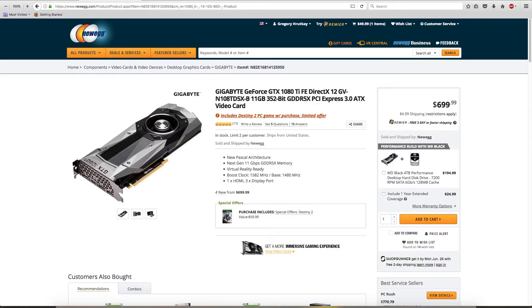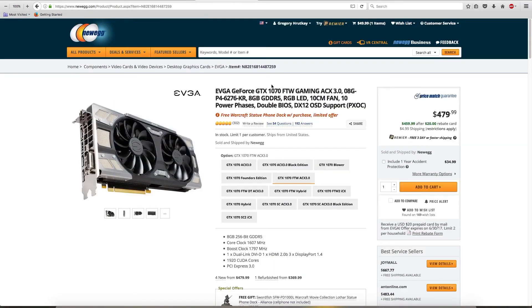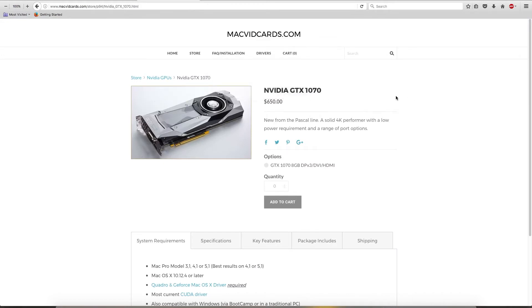Now you understand the differences between a PC card and a flash card. Here's another example from Mac vid cards: we have a 1070 for $650. But on Newegg, an actually better PC card — a GeForce FTW from EVGA — is only $479.99. So that explains to you that these cards, although the Mac vid cards sometimes aren't just reference like this (the Founder's Edition), this gives you an idea of what exactly the price difference is and why you can save a lot of money having two cards.